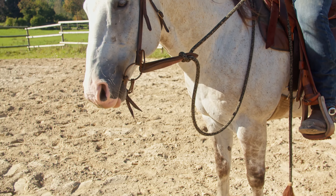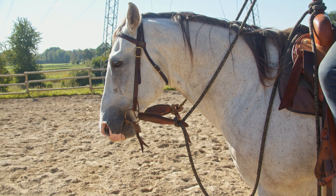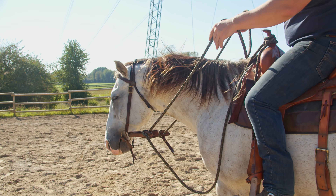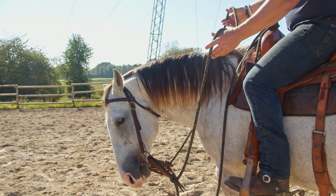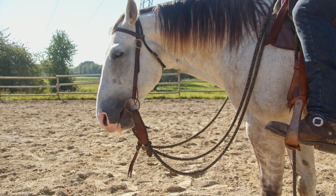Let me take it out and just hold it to see if I can encourage him to seek down like this while standing still as well. That's also super great — to get the horse seeking down and really relaxing.